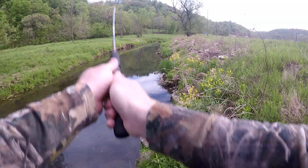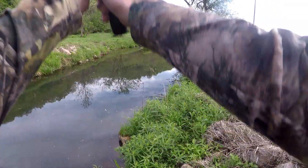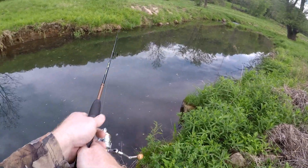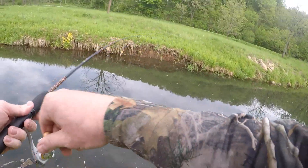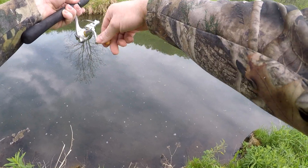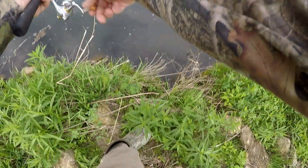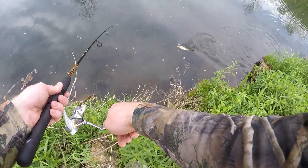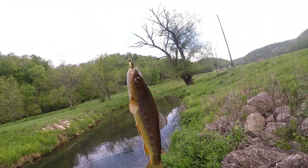Let's get casting — got one guys! Feels like a decent one. Oh yeah, that's a decent fish. Heck yeah man, that's how we start off the day!